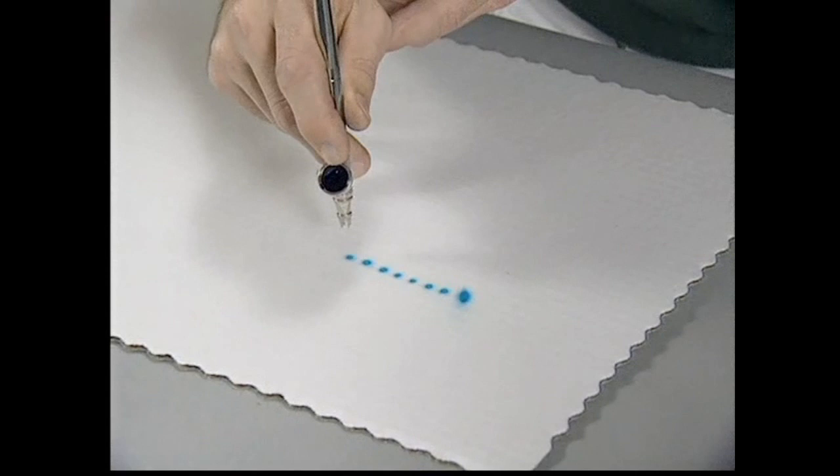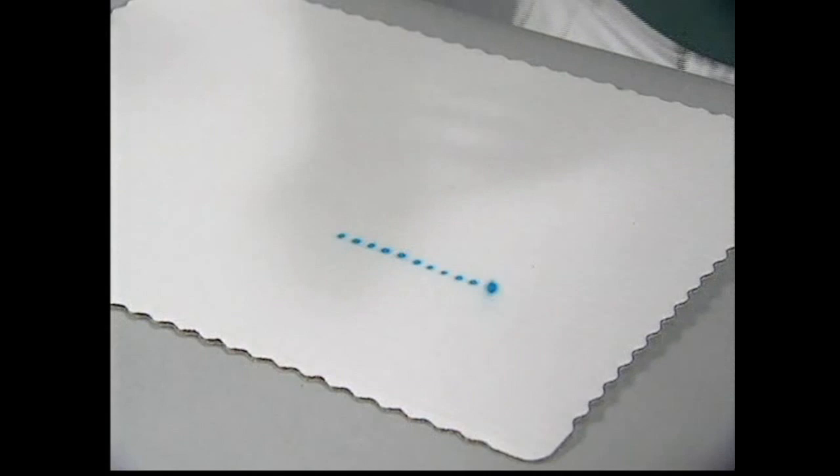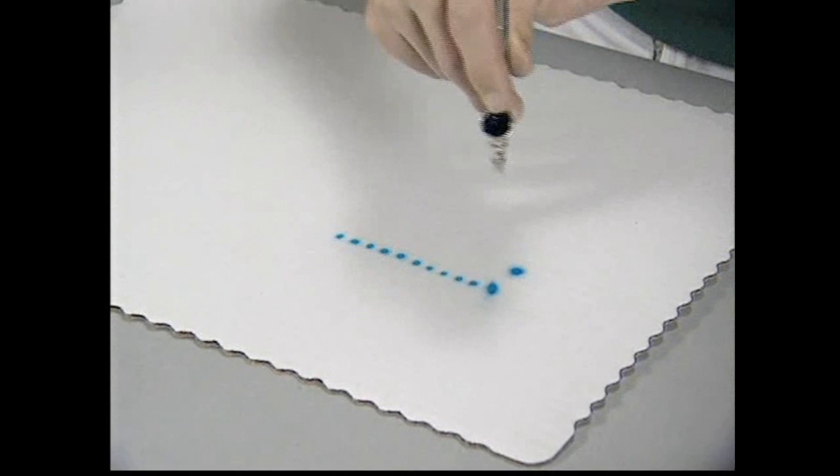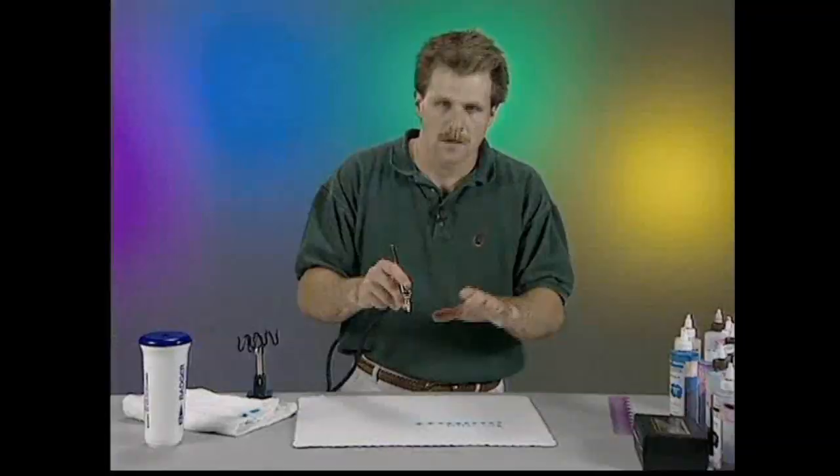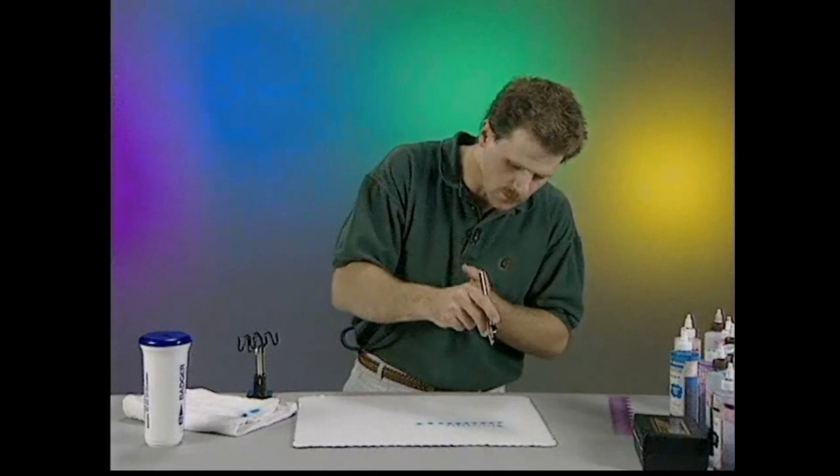Now, what you want to do is pull the airbrush away from the surface, about a couple inches, and try to make dots that are the same size. But what you notice is they're bigger because the airbrush is farther from the surface. Anytime you pull the airbrush away from the surface, it widens the spray. You'll notice when I pull it way back, you get a big wide dot.